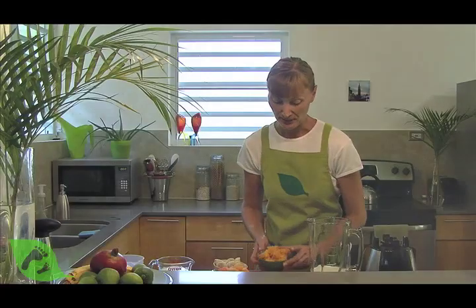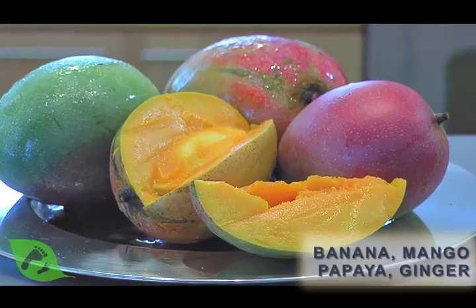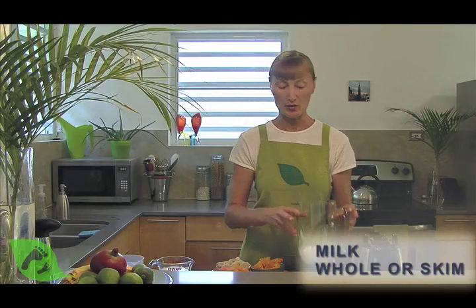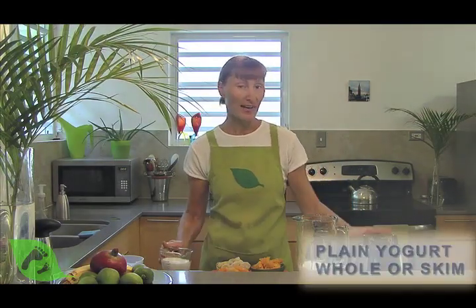My absolute favorite is a combination of banana, mango, papaya, and a dash of ginger. We need just a few other ingredients beside the fruit, and that is milk — either whole or skim — and white yogurt, either whole or skim. And we need a blender.